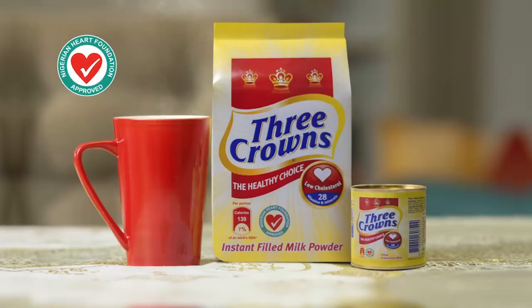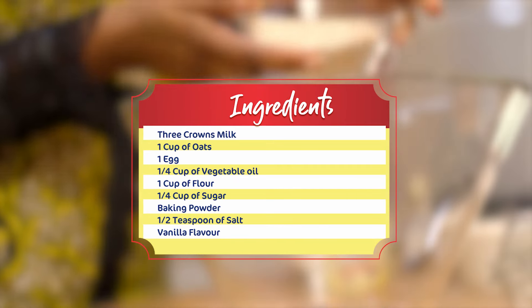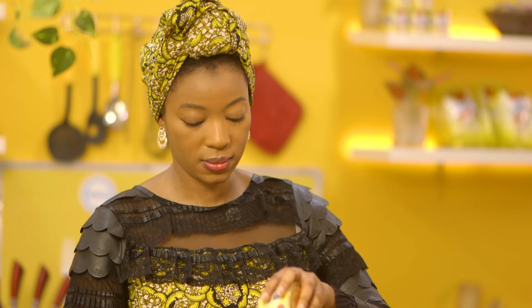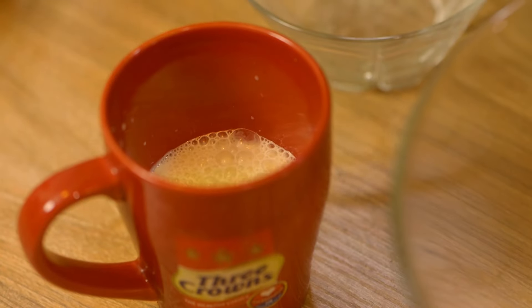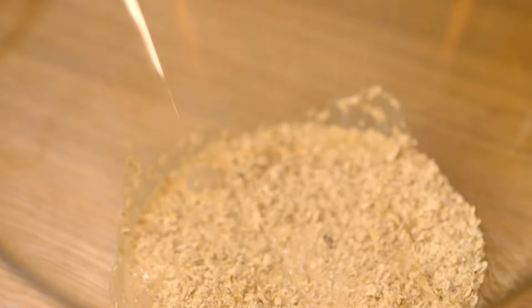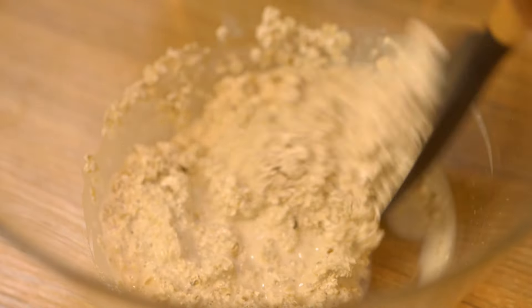Three crowns milk — healthy moms, happy families. Hi guys, I'm Jamila. Today I'm going to be baking delicious raisin oat muffins. In an empty bowl, I'll be adding one cup of oats and three-quarter cup of milk mixed with some water, and I'm going to add the milk into the oats. I'll mix this up and let it soak for about 15 minutes while I go ahead to mix up my dry ingredients.